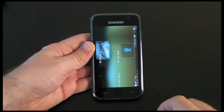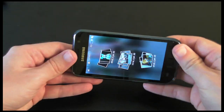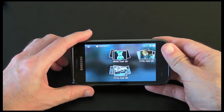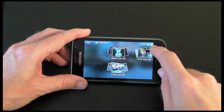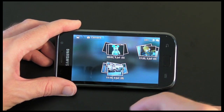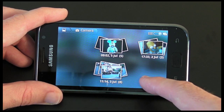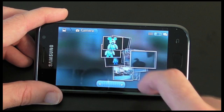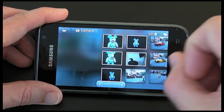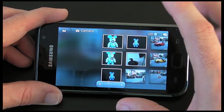Let me tap on the gallery icon here. It works in portrait or landscape mode, and it's got some really nice touches. Here we're in event view, and it divides the photos and videos up into various dates that they were taken on. Here's the date I'm actually doing this review — if I tap on that it expands all of the photos, though it's a shame it doesn't just expand that one group.